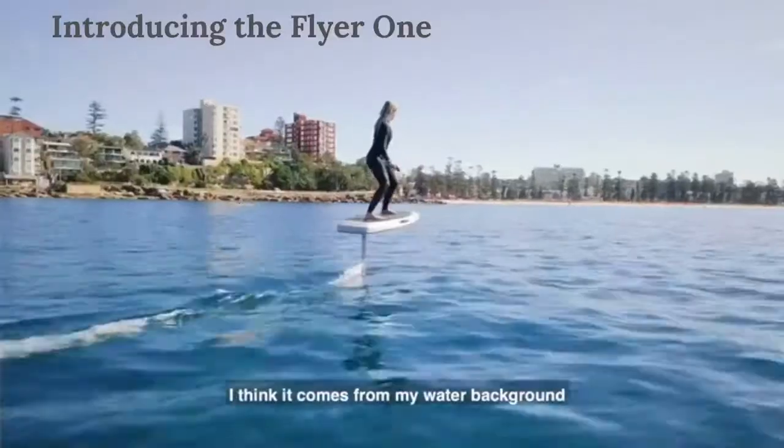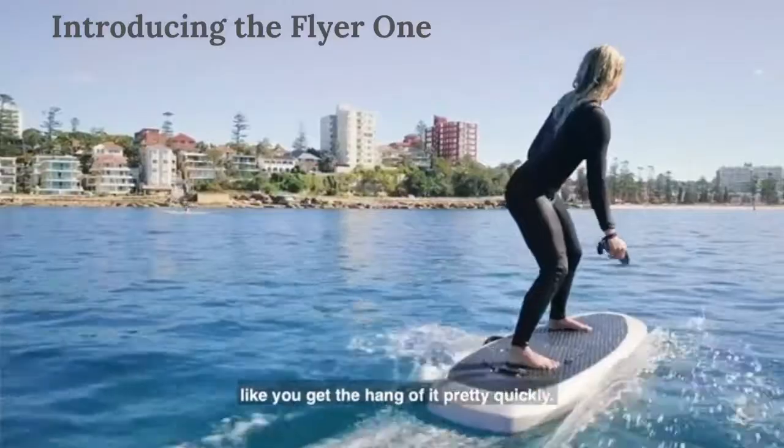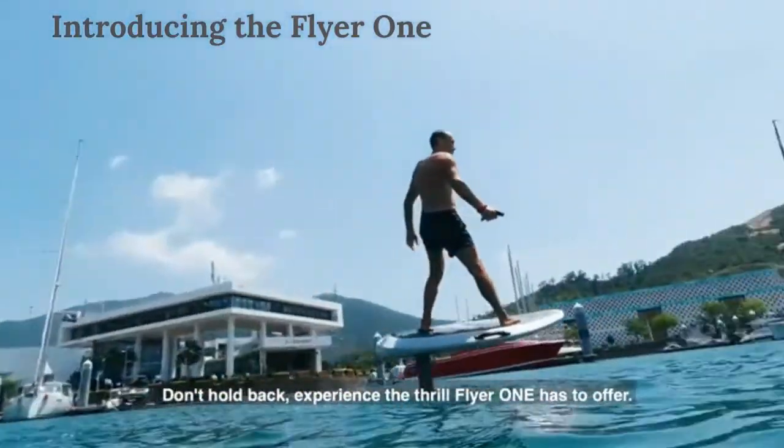I think if you come from a water background, like surfing and wakeboarding and stuff, you get the hang of it pretty quick. It was super fun. It was a little bit scary at first, but once you find your balance, it was really cool. Don't hold back.